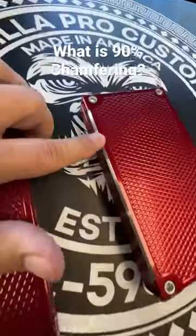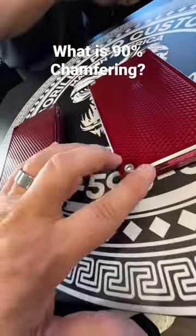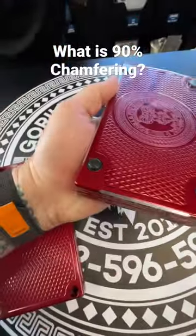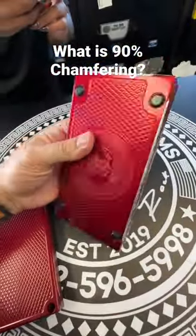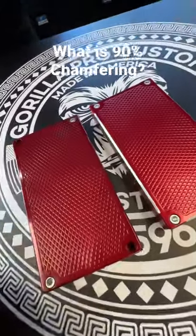This has been chamfered here, here, all the way around. We call it 90% because we don't do the corners — we can, but we normally don't. It looks better this way. We do the top and bottom. It takes a couple more setups in our CNC machine after anodizing, so obviously it costs more money because it takes more time.